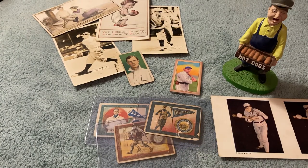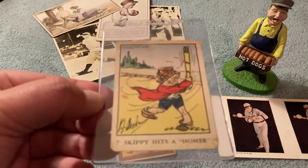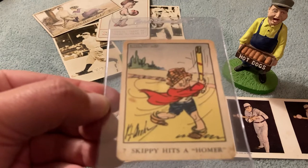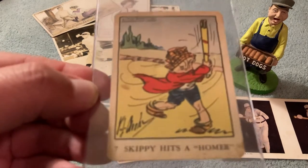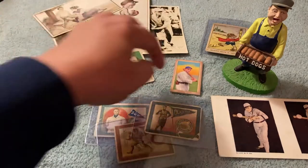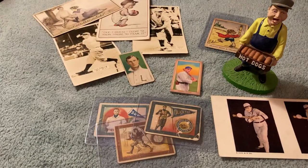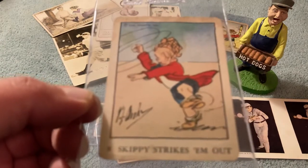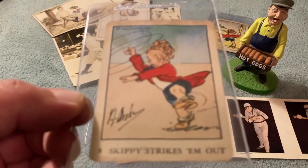Here are some fun kind of Wheaties cards. These are kind of goofy. There's Skippy Hits a Homer. These are 1933 Wheaties cards — Skippy Hits a Homer and Skippy Strikes Them Out. Very fun stuff.